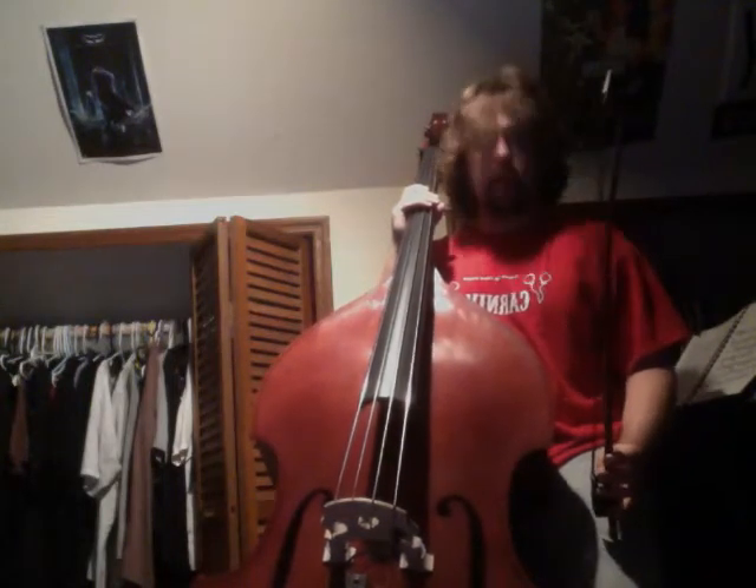So like I said yesterday, I was going to show you the different ways to play the upright bass. There are really two distinctive ways to play it: there's arco playing, and then there's pizzicato playing.